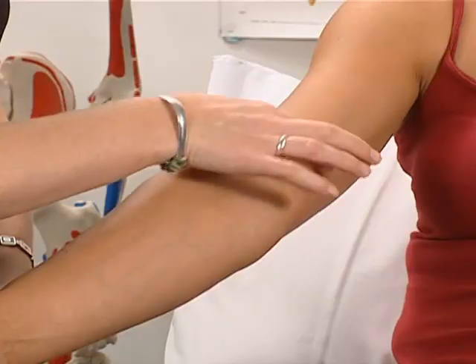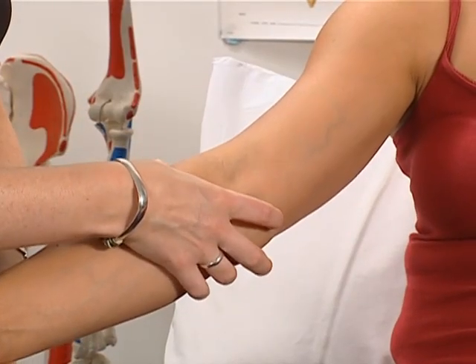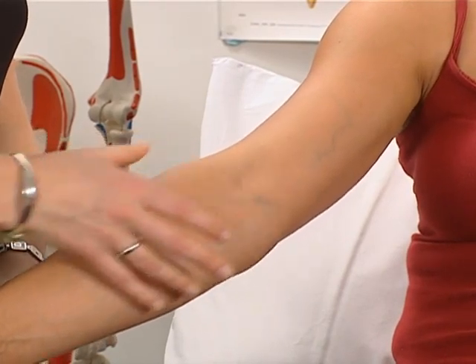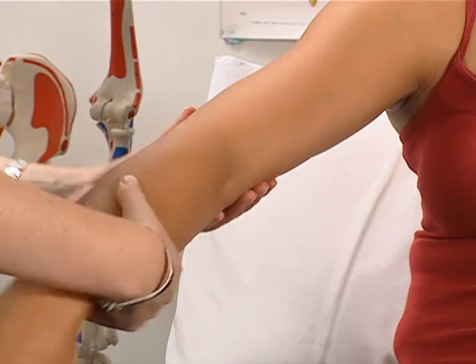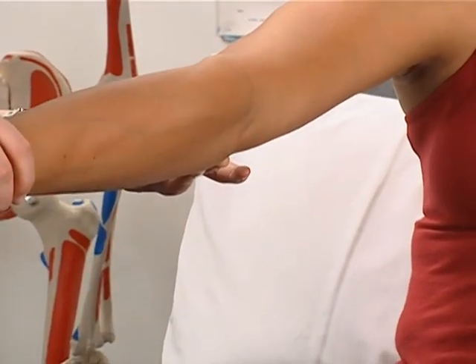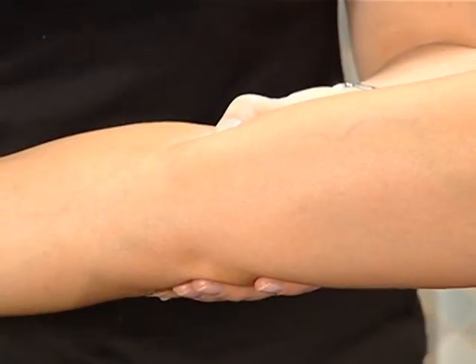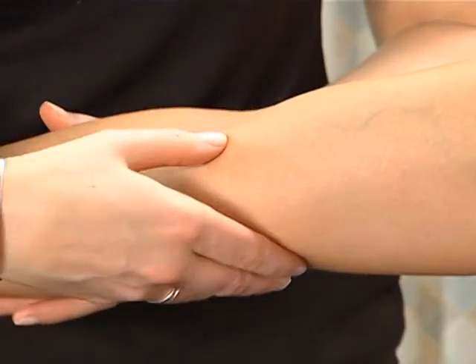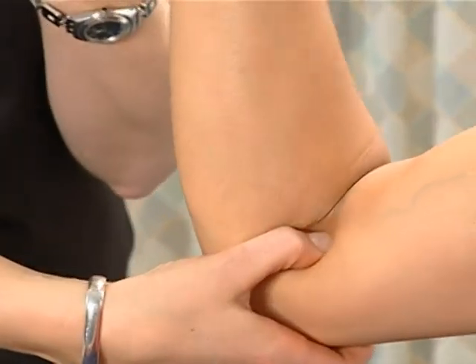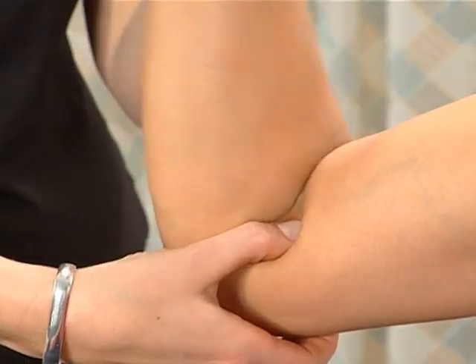The humerus comes down and broadens into a medial epicondyle and a lateral epicondyle. There is a fossa posteriorly called the olecranon fossa to allow the olecranon of the ulna to fit into, and there's a coronoid fossa anteriorly to allow the coronoid process of the ulna to fit into.